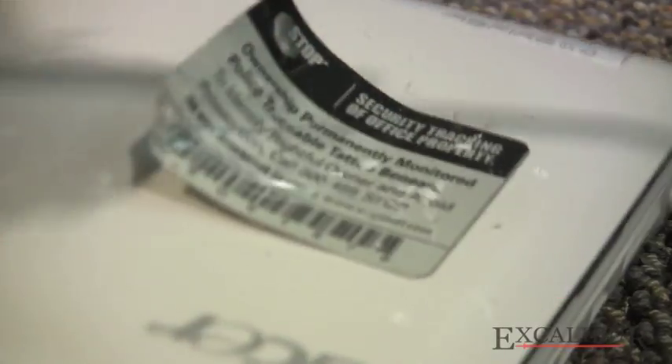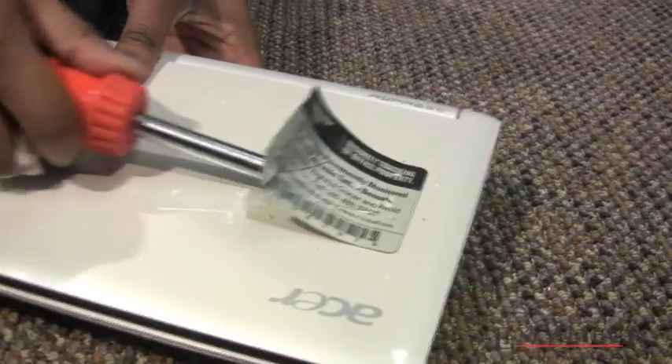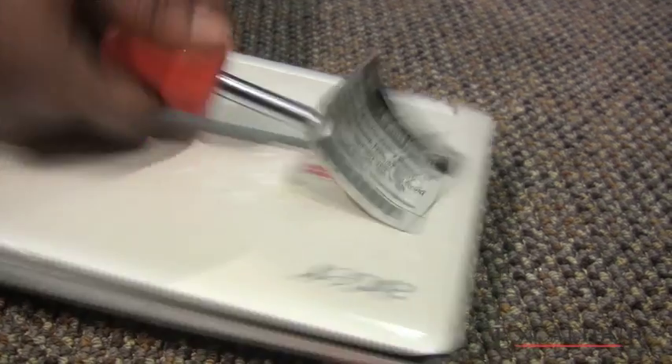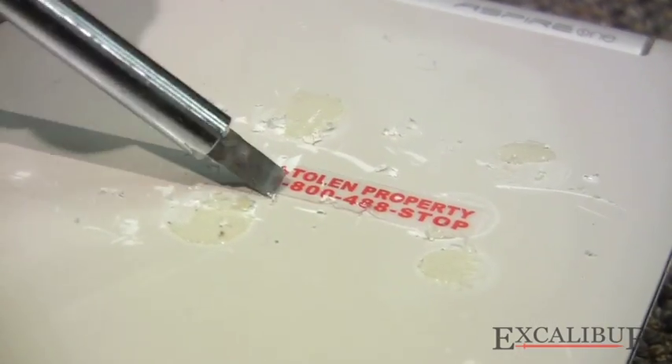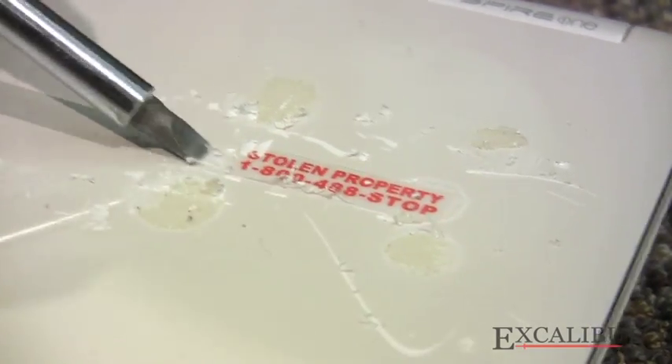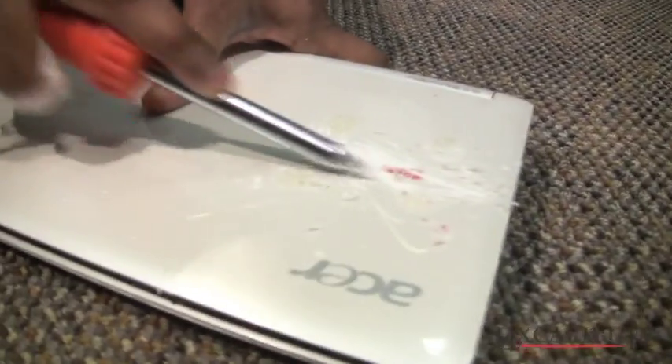Lost the drill bit — you know what I mean. Now what I find most interesting is that underneath, once you've gotten through all this hard work, there's another number. Let's see if we can get that off. Was that Crime Stoppers, or does it just say 'stop'? It just says stop, I guess.